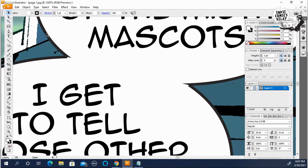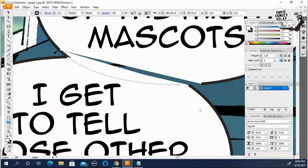Now I'm going to grab the balloon behind it and take the scissor tool again, going a little bit above the previous balloon — right here and right here.